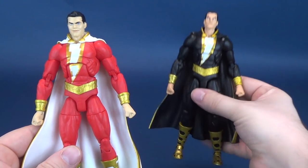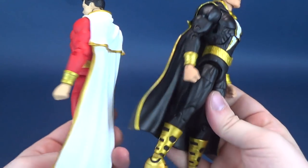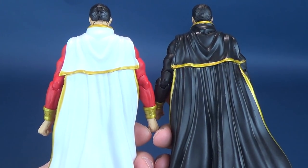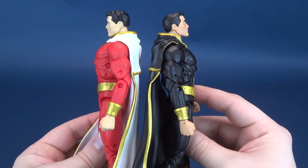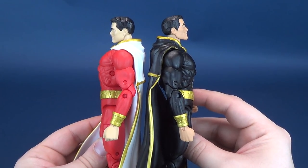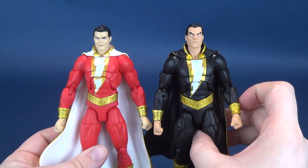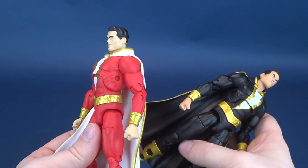Looking at them side by side, something very clear is quite apparent right out the gate — they are identical molds. They are mold brothers, which is also one of the reasons why they have the same height. The head sculpts are different, but other than that, sadly they don't have their own standard bodies.